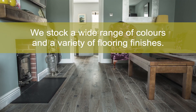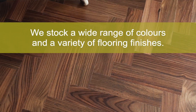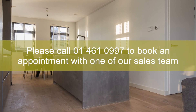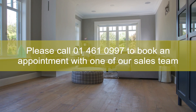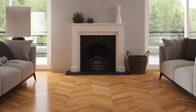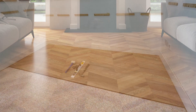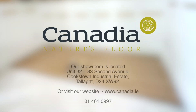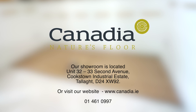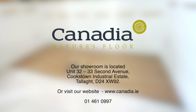We stock a wide range of colours and a variety of flooring finishes. Please call 01 461 0997 to book an appointment with one of our sales team. Our showroom is located at Unit 32 and 33, 2nd Avenue, Cookstown Industrial Estate, Tallaght. Or visit our website at www.canadia.ie.